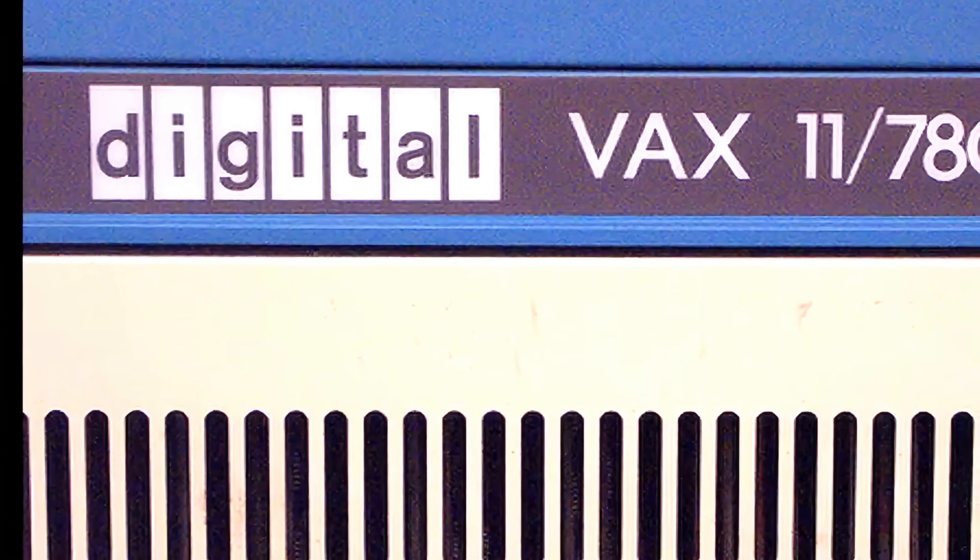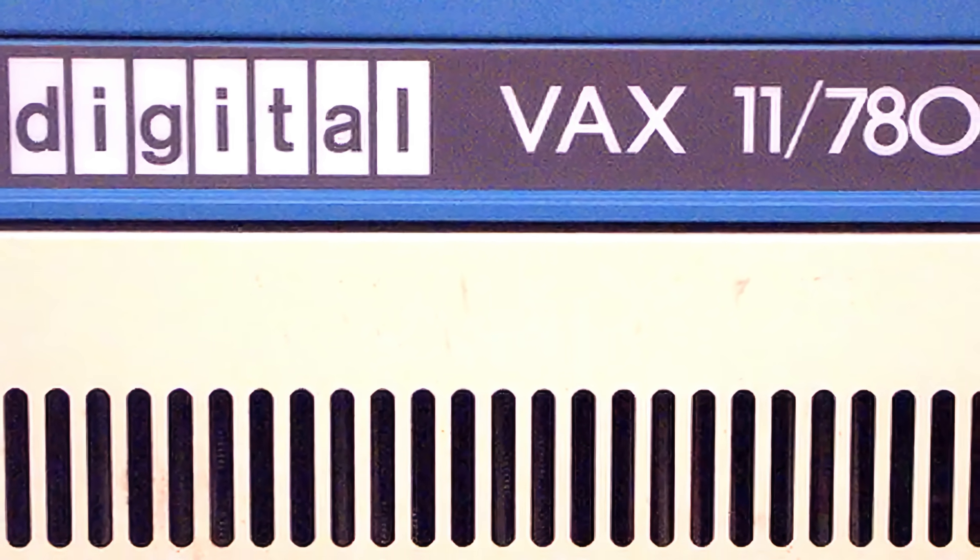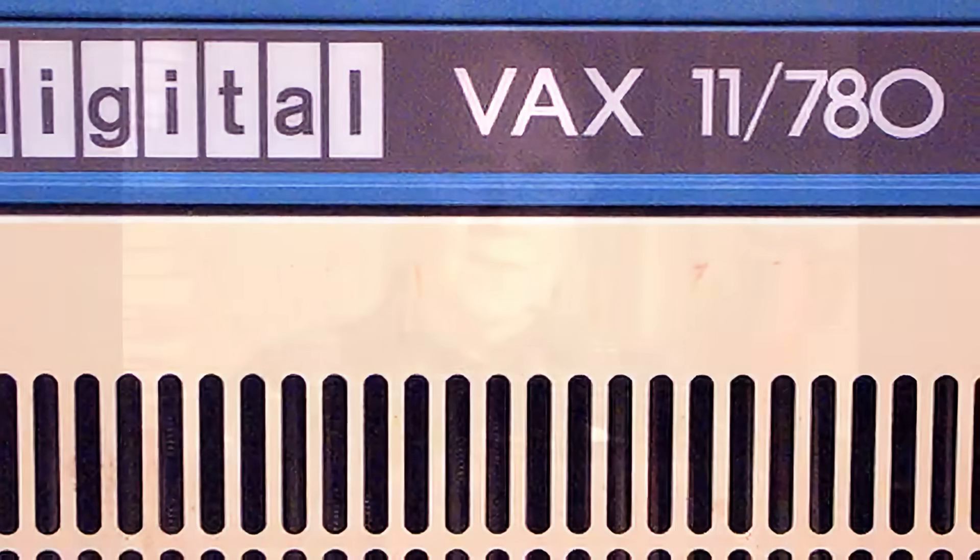The leader of our group was a man named Bill Papian. And one of the key persons in that group was a man named Ken Olson, who was later the founder of a company called Digital Equipment Corporation, DEC. Several of the guys in the group left with Ken Olson to form DEC.